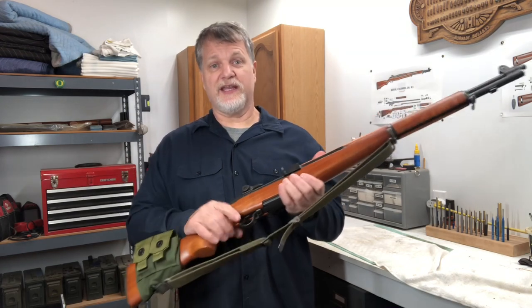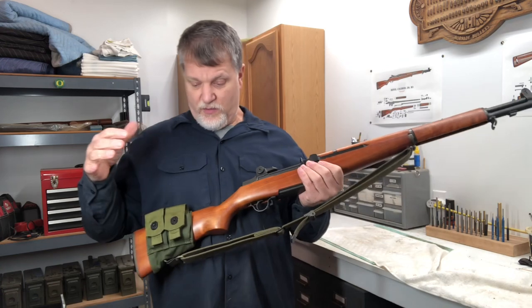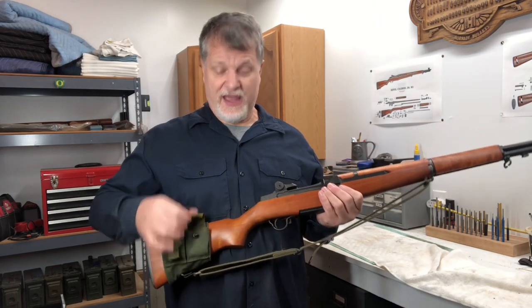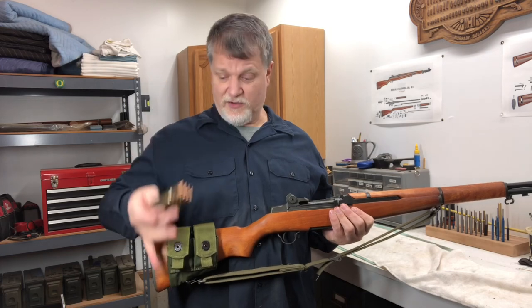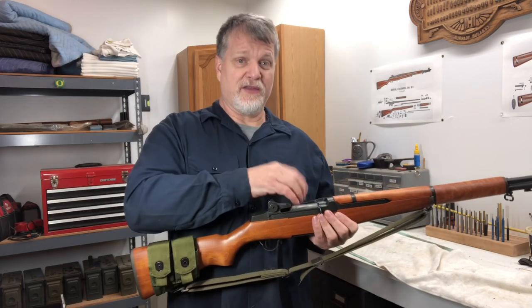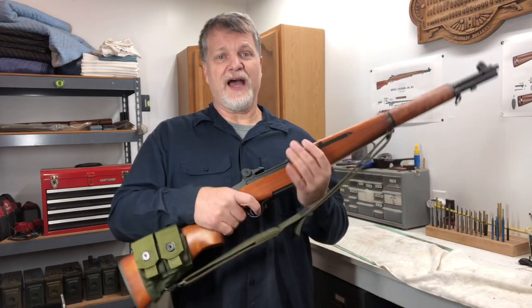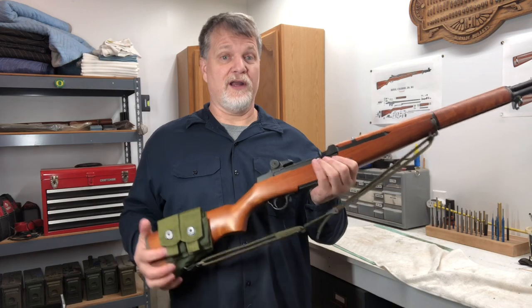This is the M1 Garand. It shoots a heavy 30-06 round. With this simple pouch, I've added storage for two en-bloc clips holding eight rounds each. There's 16 rounds stored on the stock with another eight loaded in the rifle, so I've got 24 rounds of 30-06 before I have to dig for a reload.